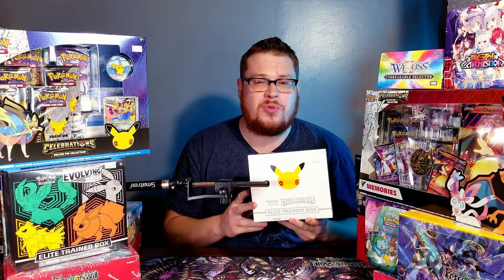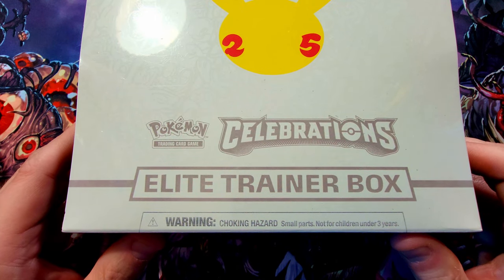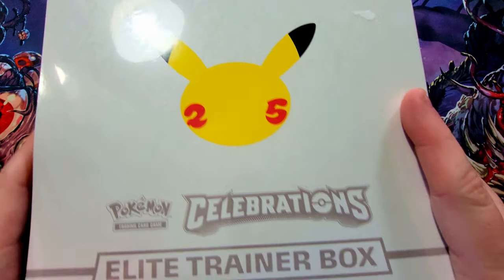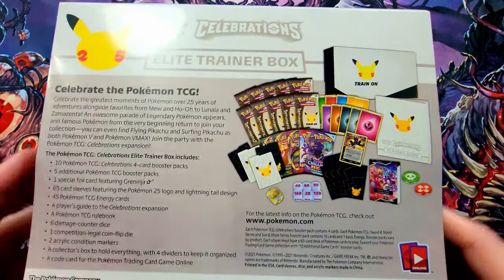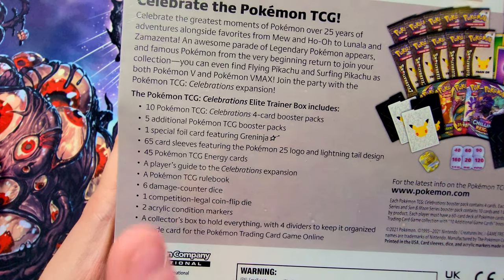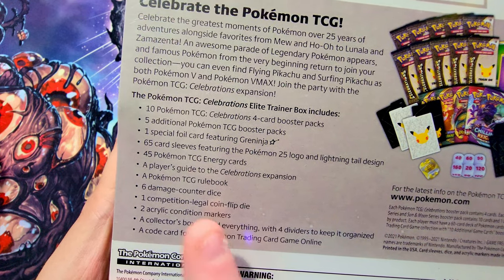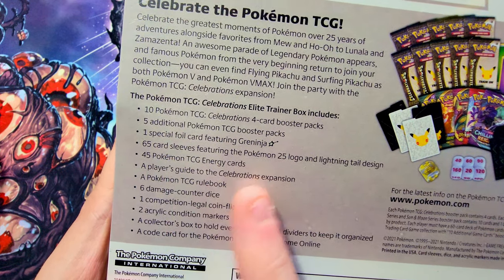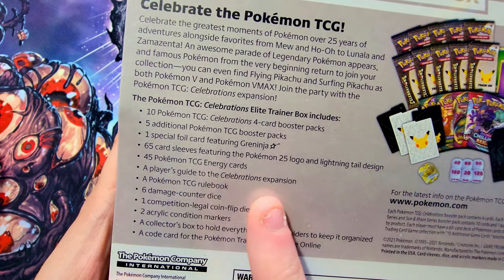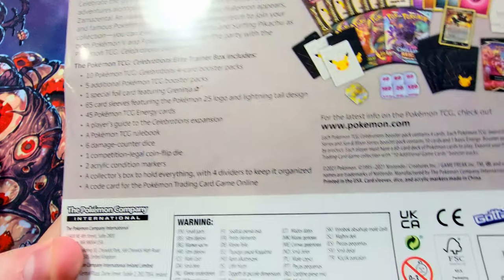Super super cool — it has tons of stuff in it. Let's go over it really quick. The Elite Trainer Box for Celebrations looks pretty awesome, very white with the Pikachu logo and the 25. On the back: 10 Celebrations four-card booster packs, five additional TCG booster packs, a special Greninja card which looks really sweet, a bunch of sleeves, some energies, a player guide for the Celebrations expansion, a TCG rulebook, counter dice, a competition coin, and acrylic markers.